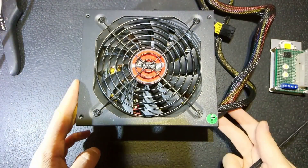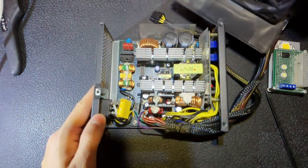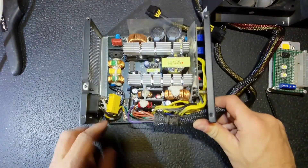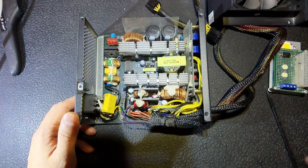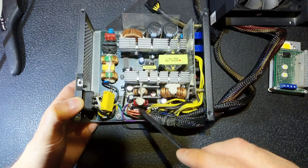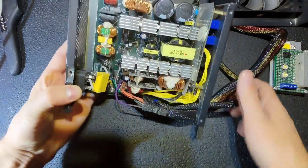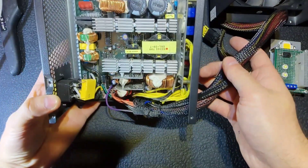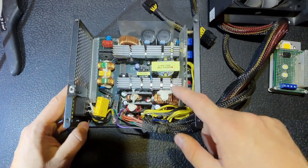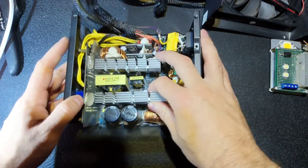The screws are removed. Let's remove the lid and fan — fan connector removed. With the lid it wasn't sealed with glue like we can see in some power supplies. That's the DC-DC converters, that's the high side, which is good. So I'm interested in the 3.3V DC-DC converter — we have to identify it and see.